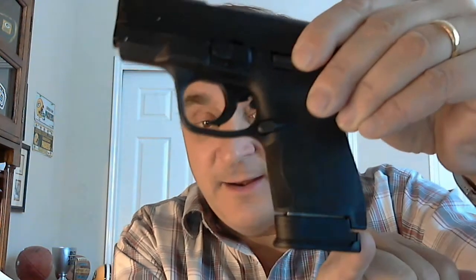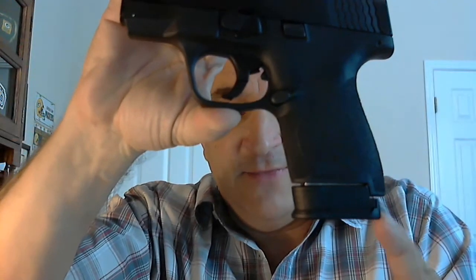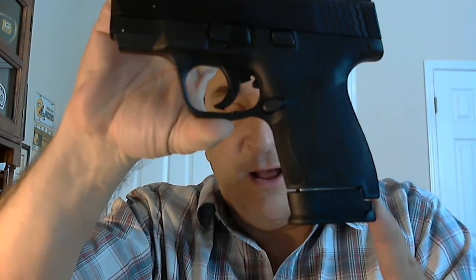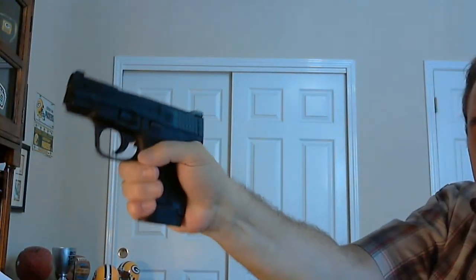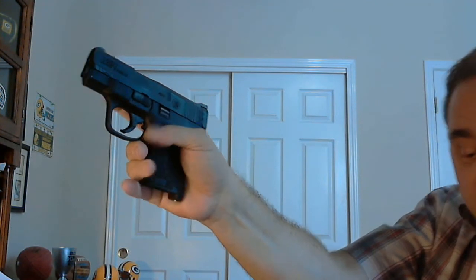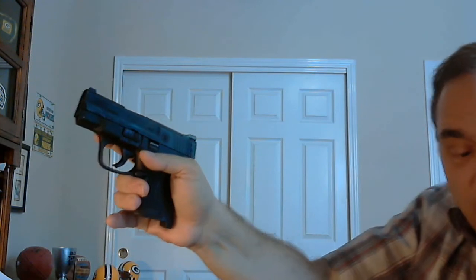Look at this area right back here — see how that's cut away? That solves a big problem that the Shield Plan B and the MagFix solve over the factory magazines. When I grip this pistol and press the mag button, it falls free. With the factory magazine, it doesn't fall free as quickly because my hand — the back of the magazine is hitting the palm of my hand. I have to use more hand movement to get it to fall free than I do with the Shield Plan B or the MagFix mags.